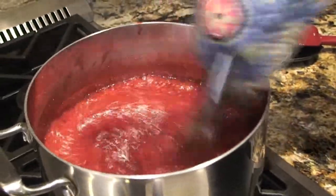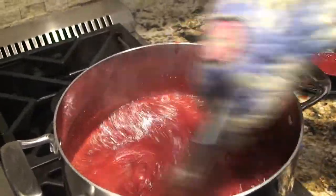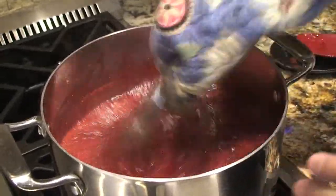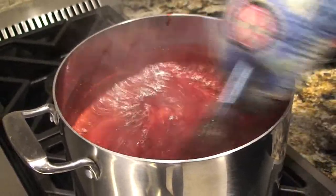I have my lids sanitizing in the boiling water and my jars have also been sanitized. Make sure your jars are hot because you'll be placing the hot jam inside them and you don't want the jars to crack.